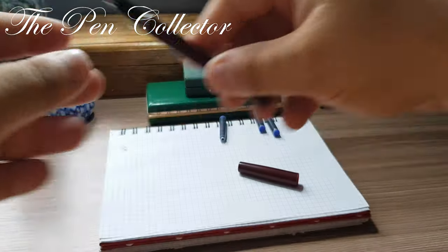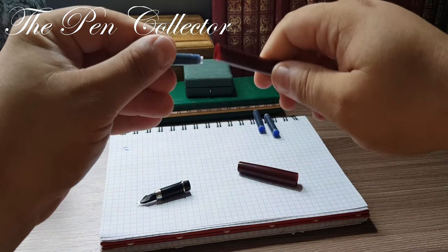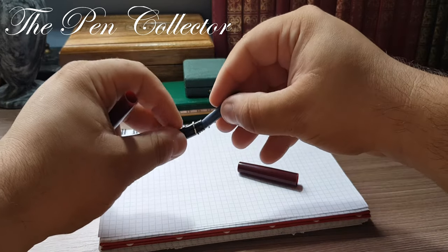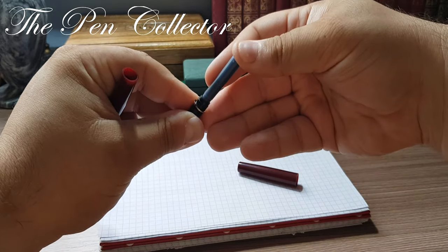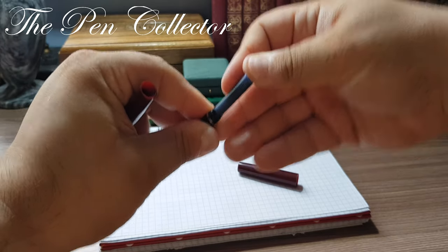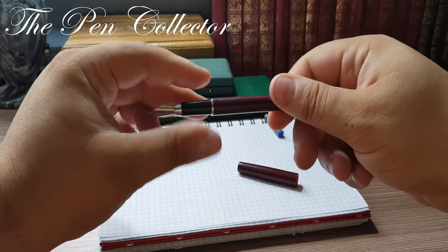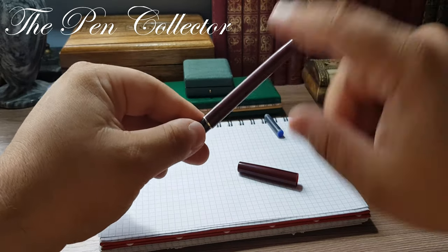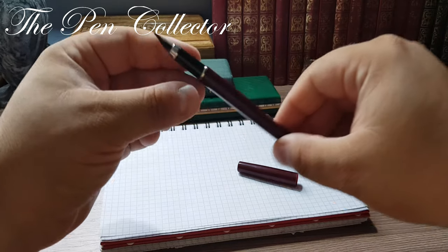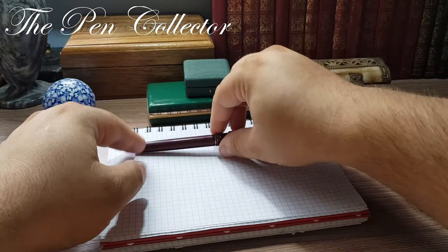Let's see if we can hold two ink cartridges simultaneously at the same time. I didn't hear a click but I pushed hard and I hope it made the connection — yes, it definitely can hold two ink cartridges. Let's leave this plastic fountain pen aside.